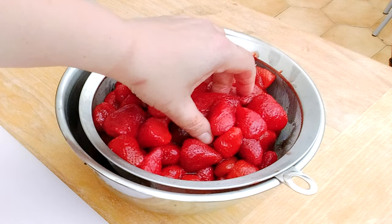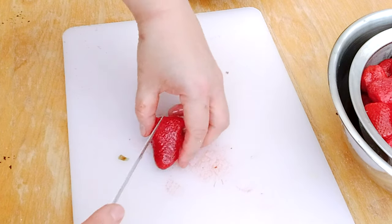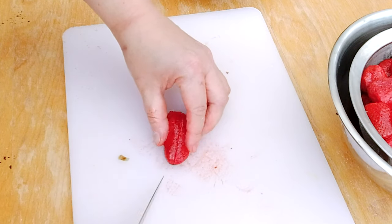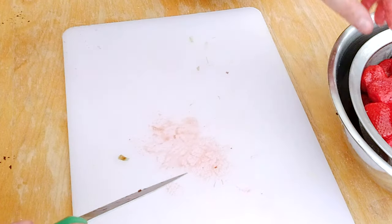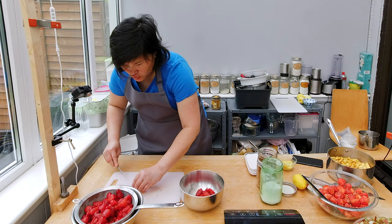I still have to prep the strawberries. They're kind of uneven, so I want to cut some of them into smaller, more even pieces, because you really want to combine the flavors of strawberry and rhubarb in every bite. If the strawberries are too big, you'll end up with bites of just strawberry or just rhubarb.